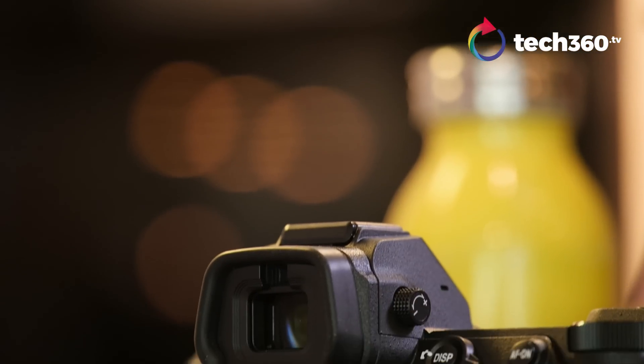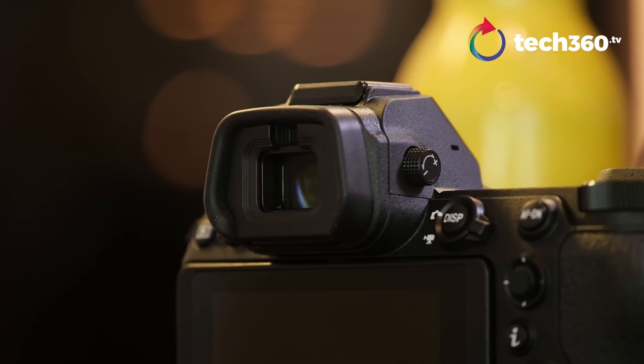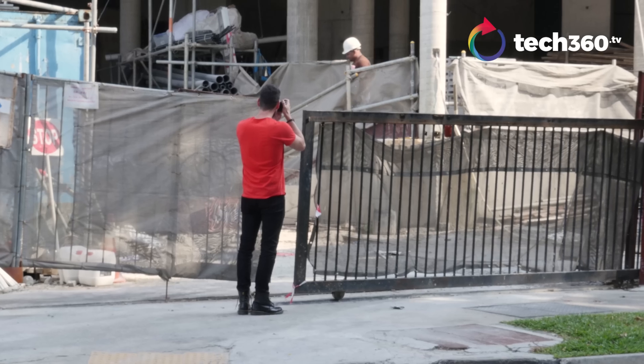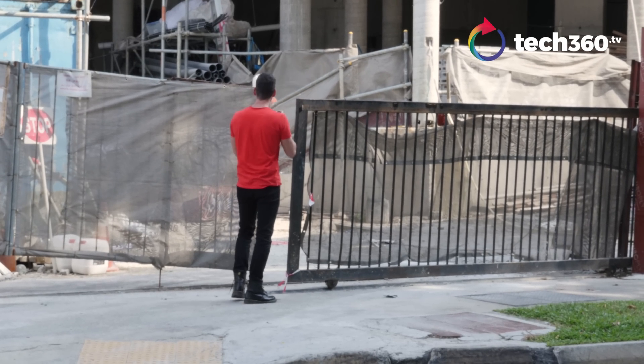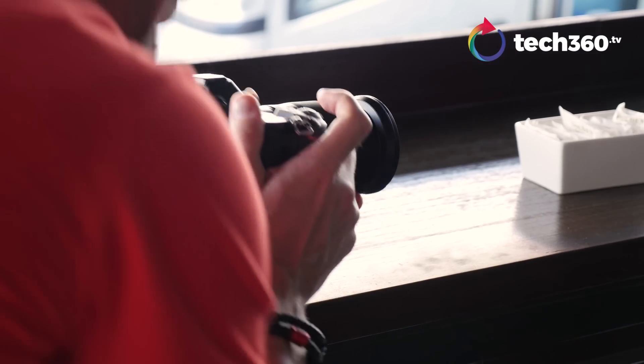Blackout while shooting is minimal — it doesn't really bother me. Some earlier hands-on impressions mentioned it, but since the firmware update it's pretty normal. I mean, this is a 45-megapixel sensor, so you can't expect high speeds like a 24-megapixel camera. Shooting at high frame rate, I have no issues at all.